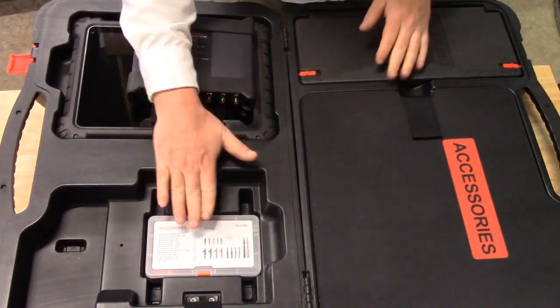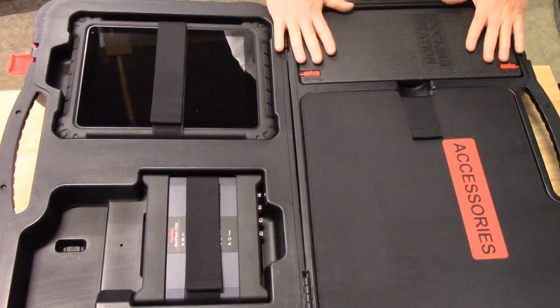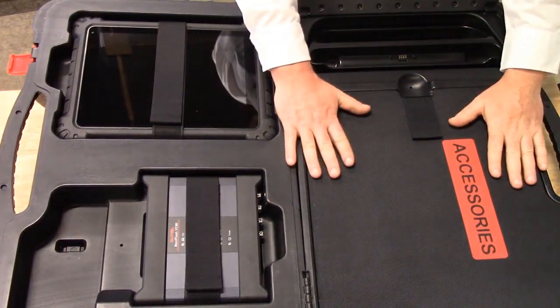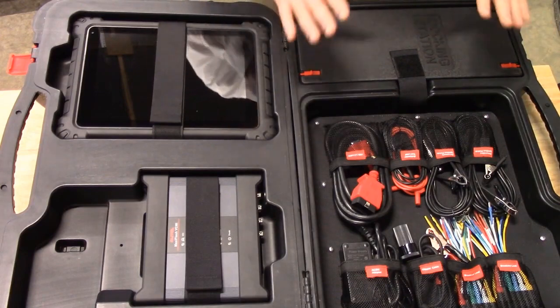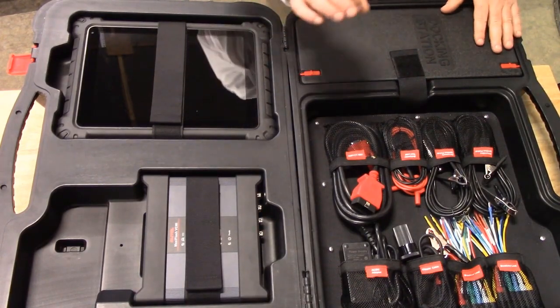Underneath the VCMI you will see an accessories kit which we will cover here in a moment. In the lid section of the case we have the docking station and all of our accessories. All of the scope and charging accessories have their own designated slot. We will go through each one of these individually to talk about each one of their functions.